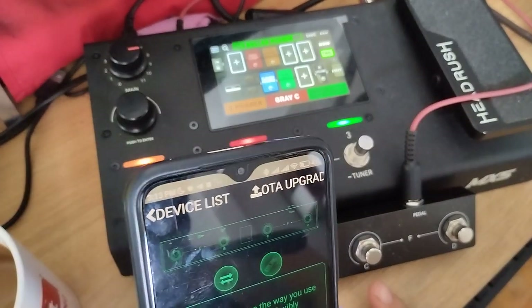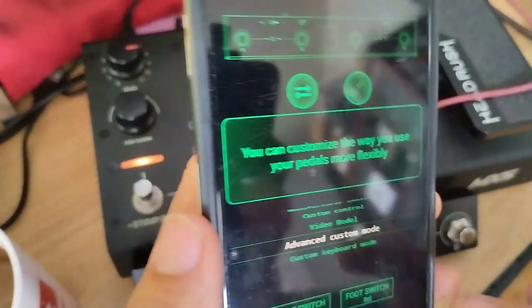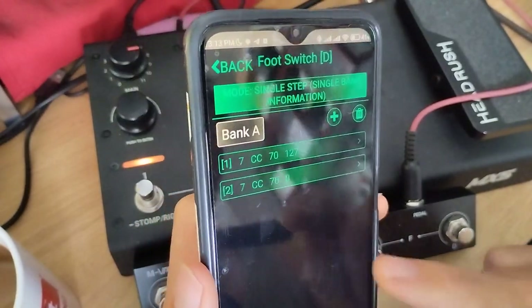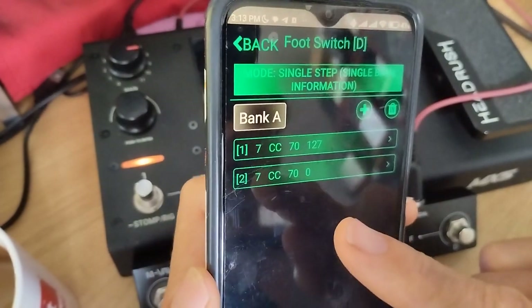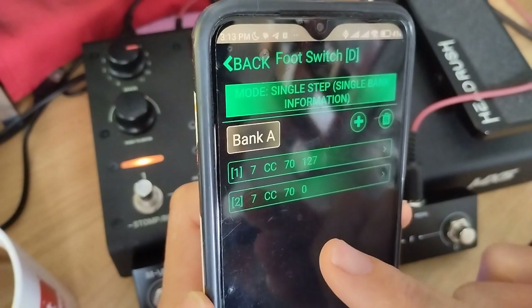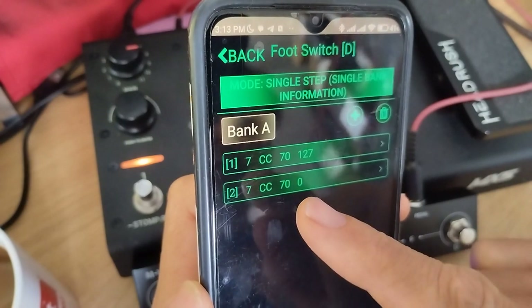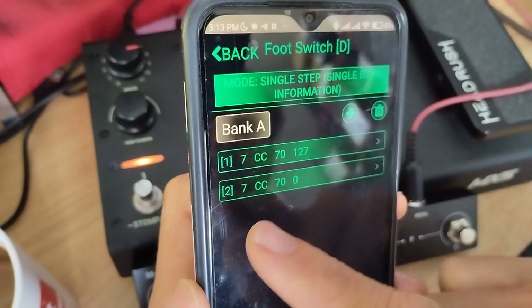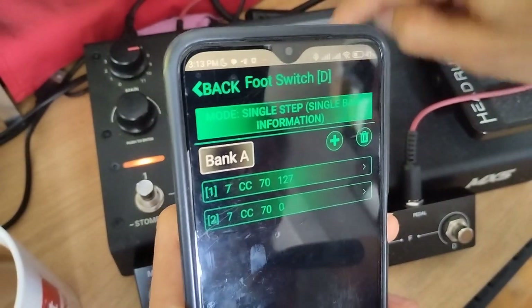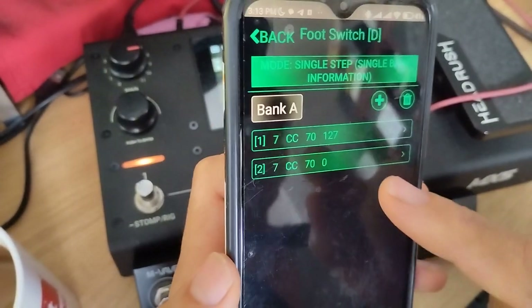The trick for the setup: I set up full switch D and full switch C. We are in advanced custom mode. We go to the D pedal and you can see the commands. In the HeadRush MIDI commands, 70 is the record and overdub — the loop record. I chose MIDI channel 7, and also MIDI channel 7 on the HeadRush. So you have 70 and the first value is 127.